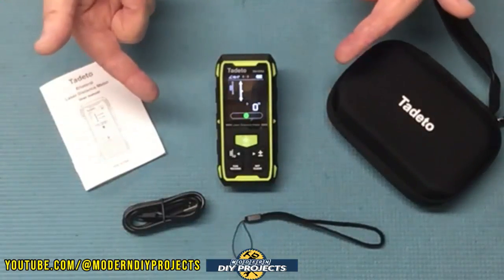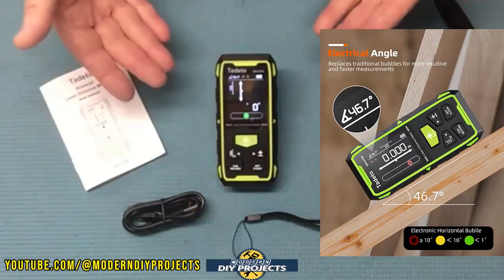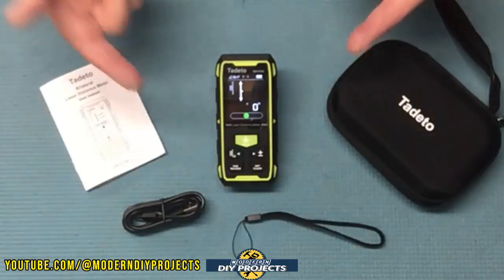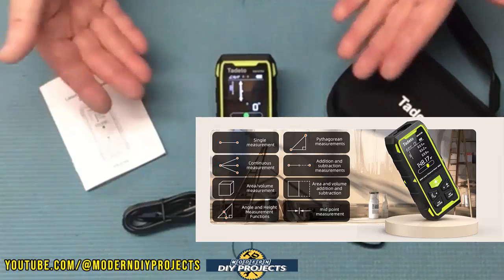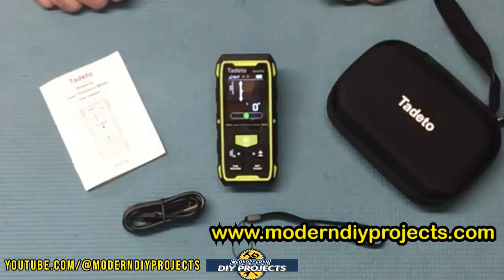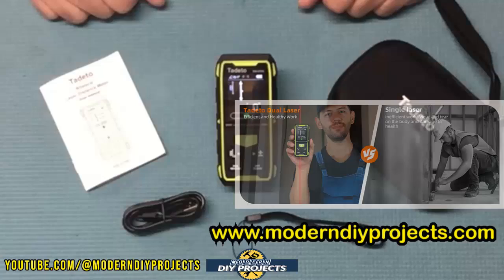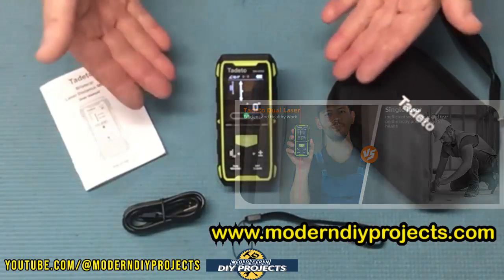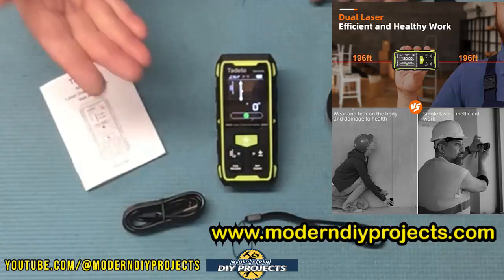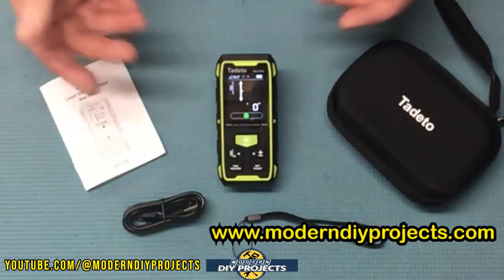This device is IP54 dustproof so it works fine in dirty environments. It has an electronic angle finder and digital bubble level always displayed on the screen. It has nine different measurement modes: distance, area, wall, indirect measurements, continuous measurements, volume, angle and height, add and subtract measurements, Pythagorean, and more. The dual laser allows you to take measurements from one part of a room to another or from the center of a room in both directions — very convenient when you can't reach the other area or want a central reference point.